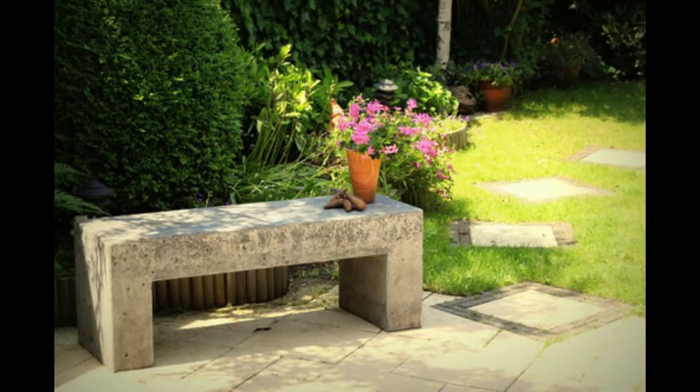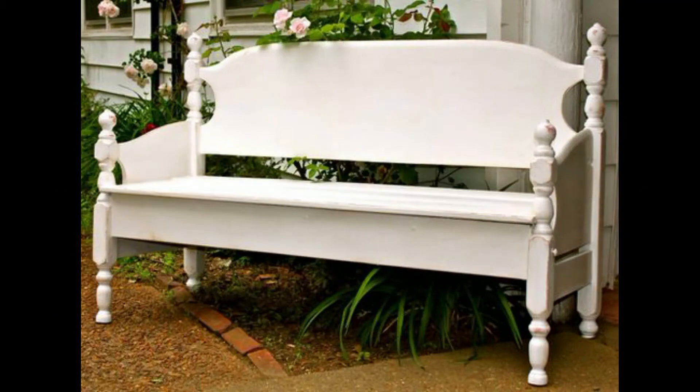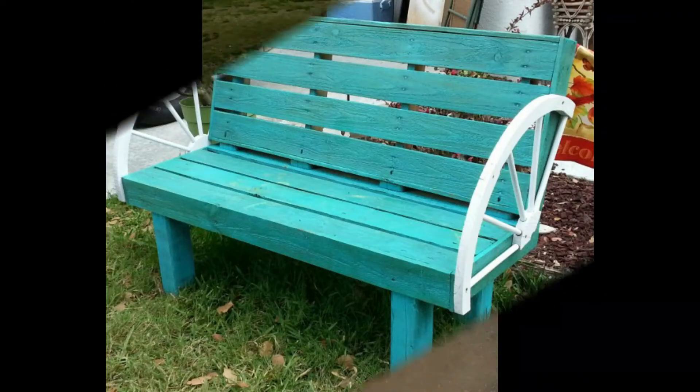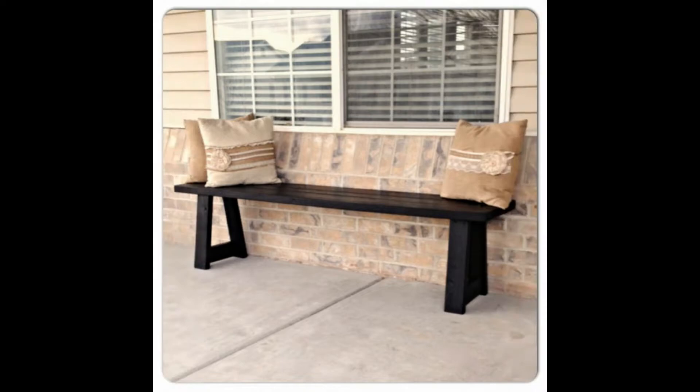Often benches are simply named for the place they are used regardless of whether this implies a specific design. Park benches are set as seating places within public parks and vary in the number of people they can seat. Garden benches are similar to public park benches but are longer and offer more sitting places.